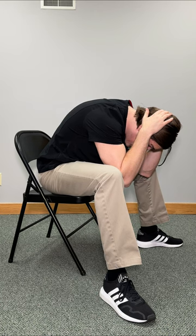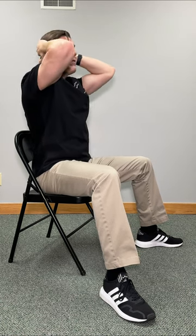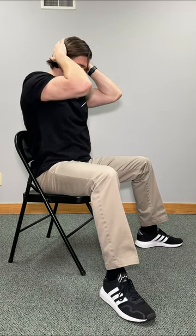Hold this comfortably for 20 to 30 seconds. Relax and then repeat this one three to five times.